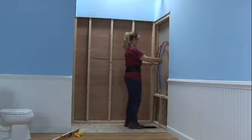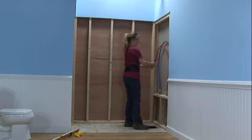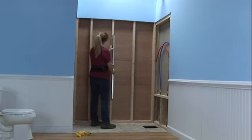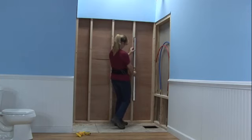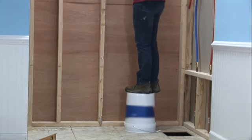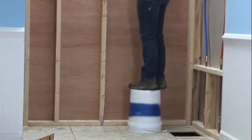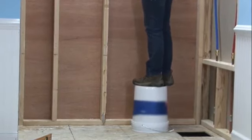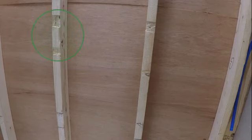Check the framing pocket to ensure it is sized properly with the dimensions provided on the framing diagrams page in your installation instructions. Next, check the pocket for square, plumb, and level and make the necessary adjustments. Note it is more common than not that adjustments will need to be made. Start by hanging a plumb bob from the framing beginning at the back wall — this is critical to your installation. In this demonstration, the wall was not plumb.